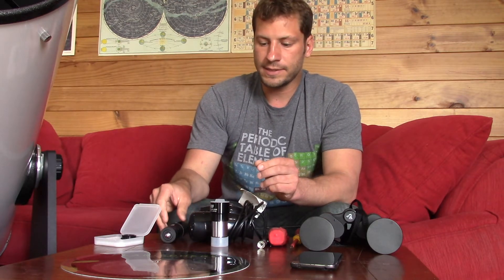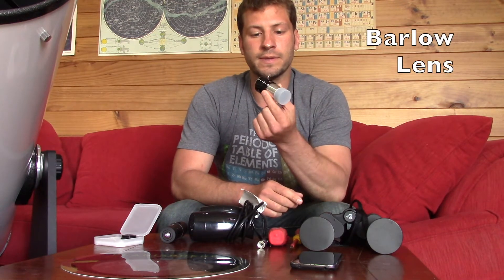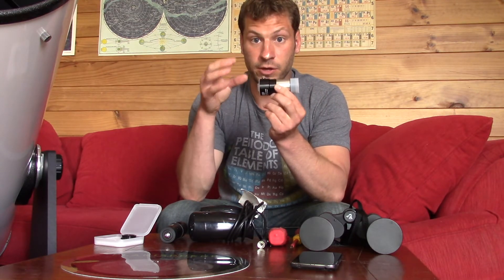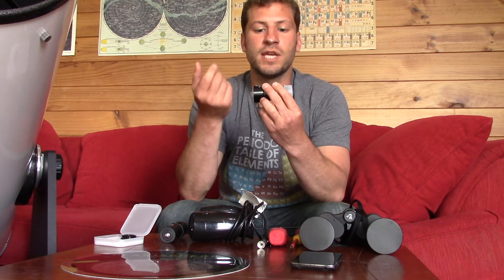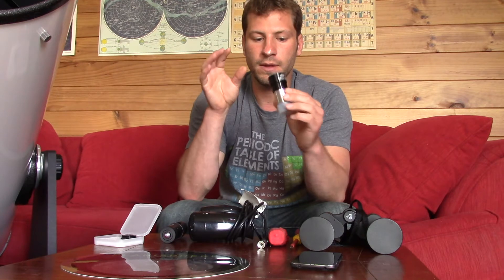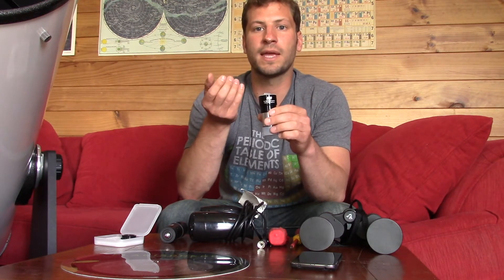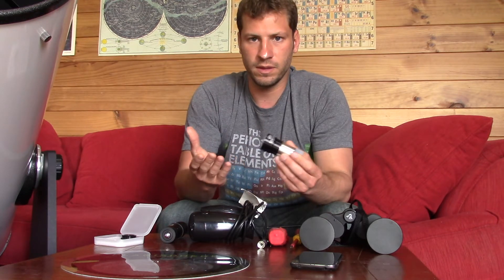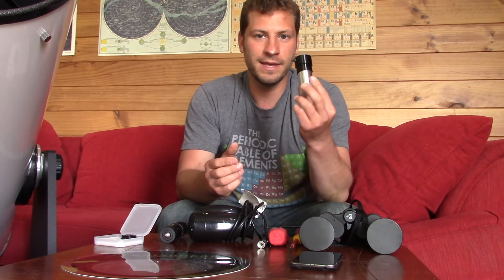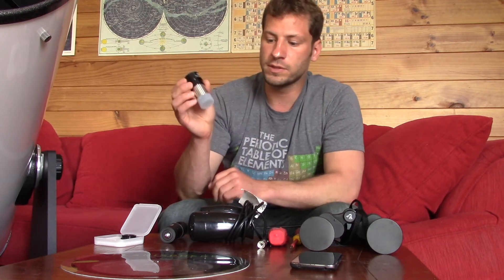Another accessory that's nice — and I'll talk about this more when we talk about eyepieces — is a Barlow lens. Basically, what a Barlow does is you put it in series with your eyepiece and it changes the magnification. This is a 2x Barlow, so any eyepiece I put over it will have twice the magnification it normally has. With a lot of telescopes you may get two eyepieces, so if you buy a Barlow it can quadruple the different magnifications that you have. Very useful.